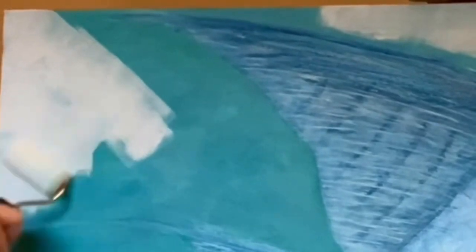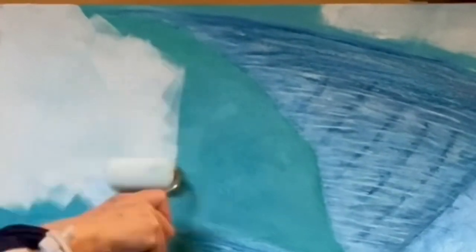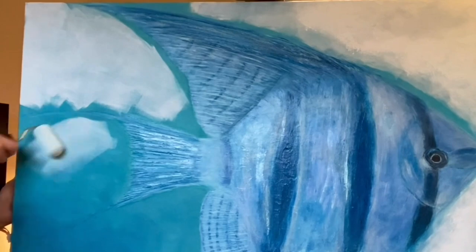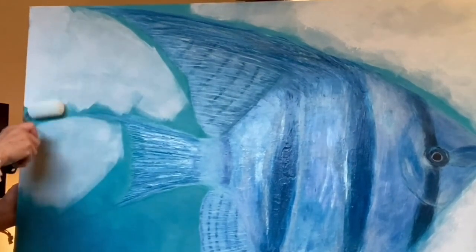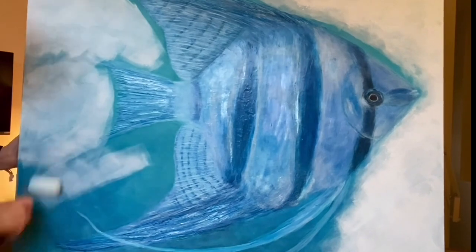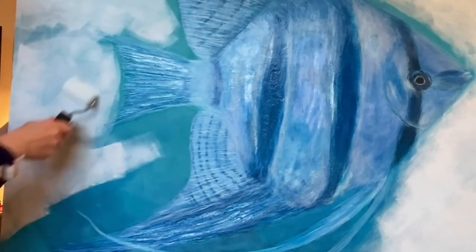I began with the sponge, as you saw, and it just was not opaque enough. I didn't really mind if some of the background showed through — I thought it would look kind of nice — but I didn't really like the effect. It really was missing something. So coming up, you're going to see me take out some light modeling paste and some titanium white.